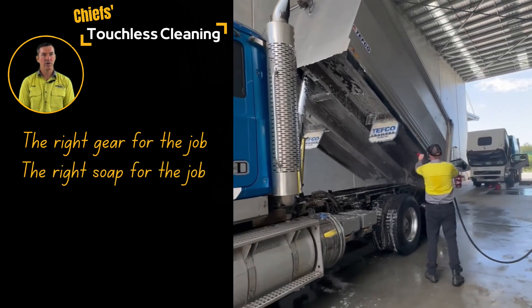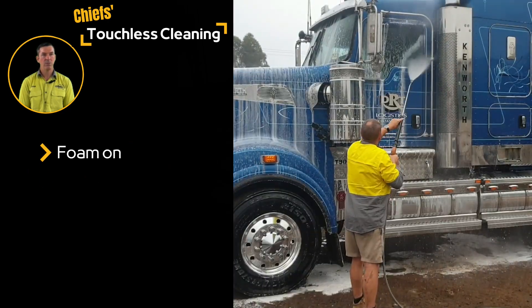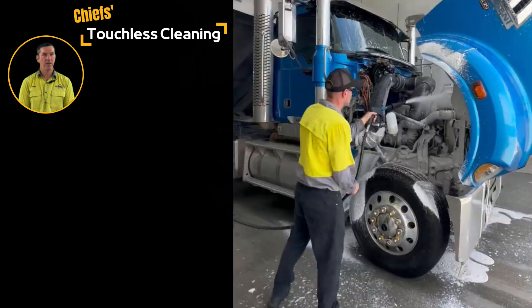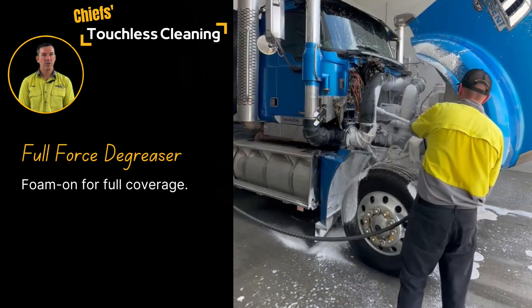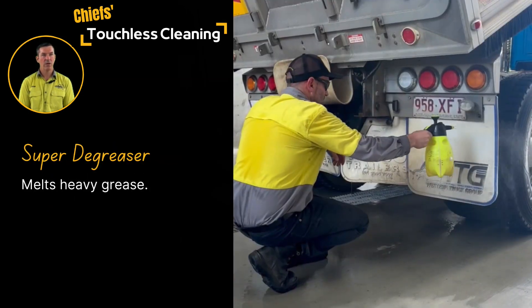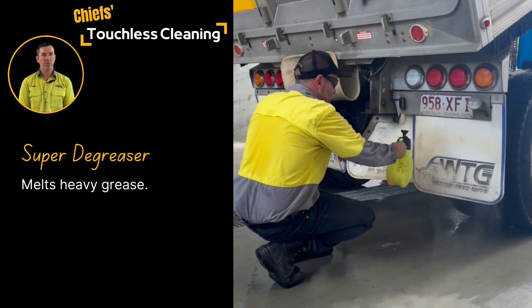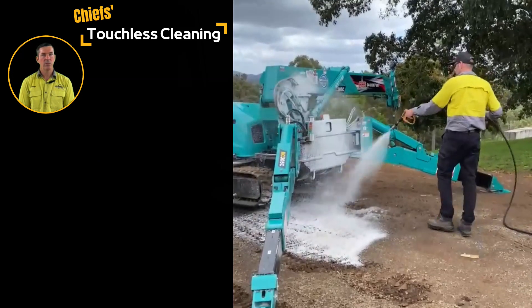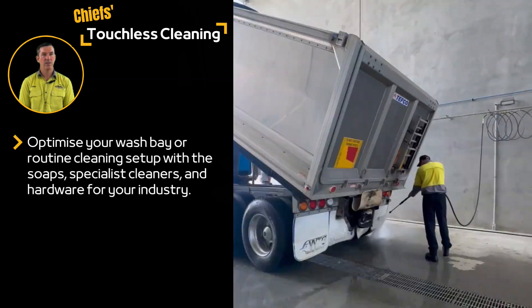The cleaning itself is a great deal quicker — foam, power wash and then rinse. No scrubbing, no hard yakka. Even our specialist cleaners like degreasers and Annihilator for the removal of concrete can be sprayed or foamed on. They just require a couple of minutes to dwell and then touchless soap can be foamed straight over the top. Easy as.